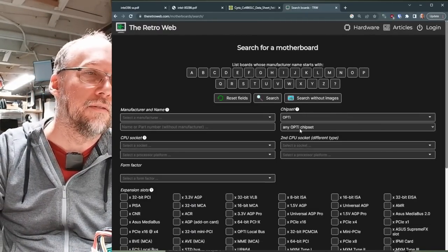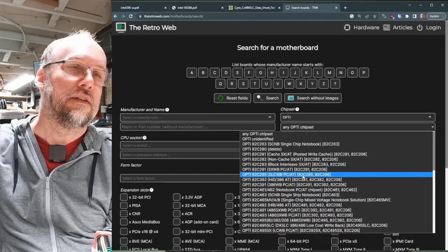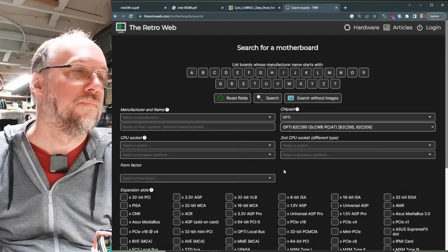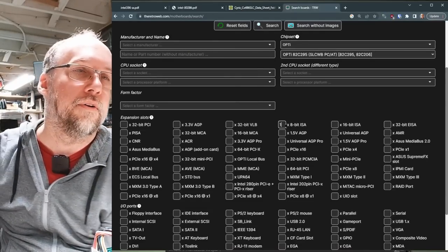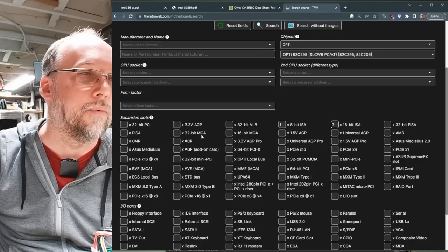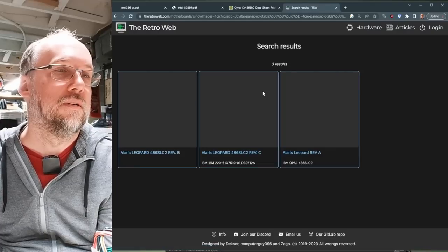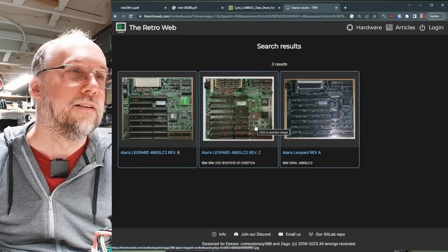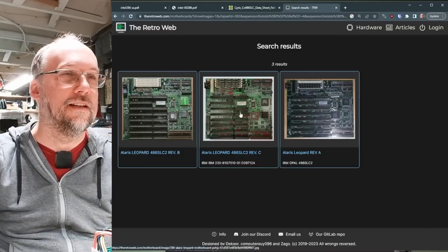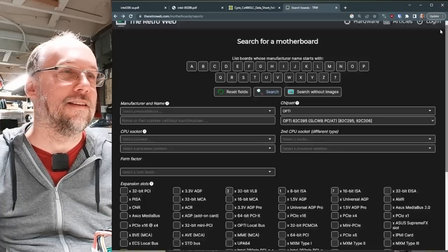On RetroWeb, searching with chipset Opti 82C295—it says it's combined with the 82C206, which is exactly what's on here. Narrowing the search: one 8-bit ISA slot, seven 16-bit ISA slots, and two VLB slots. Search results show—Leopard Rev C! That's what we saw on the board. Look at this: Leopard Rev A, B, and C. This is it—it's got the math coprocessor and the little heatsink. That is the board.